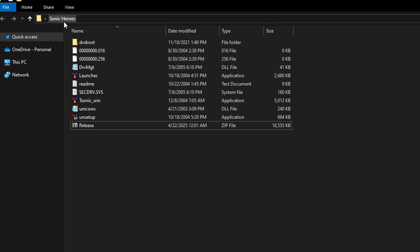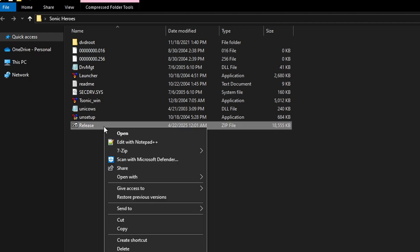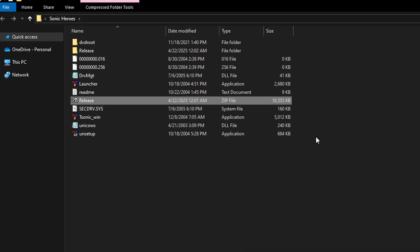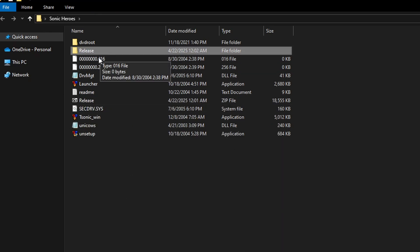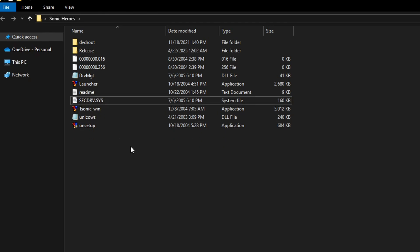Back on the Sonic Heroes folder, we have the Release file. This is where 7-Zip is going to come in. On this release file, you're gonna right-click it, put your mouse on top of 7-Zip, and then select the option Extract to Release. That is because there are a bunch of files inside here, so using this option we'll keep everything in a folder. It shouldn't take long. At this point, you can delete the original zip file — we're not gonna need this anymore.